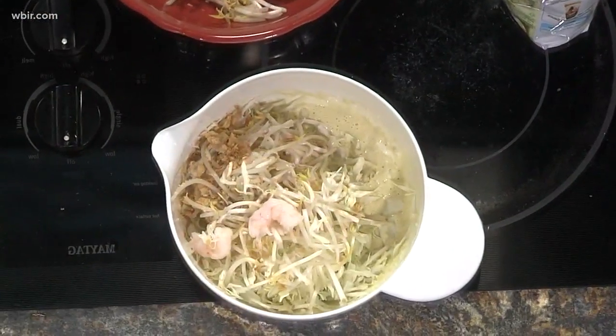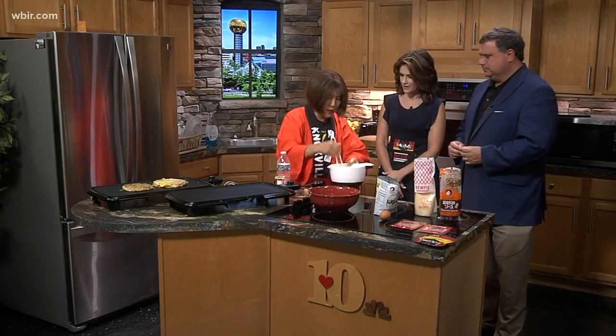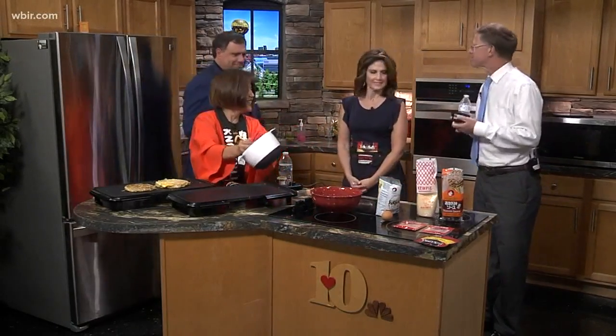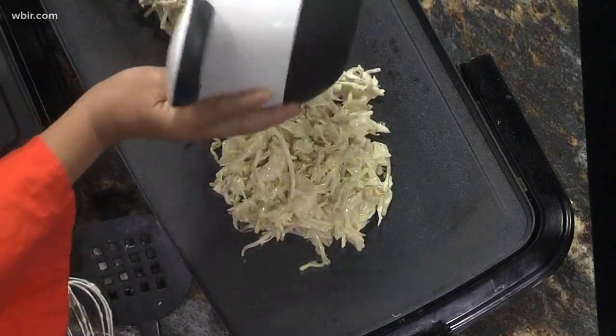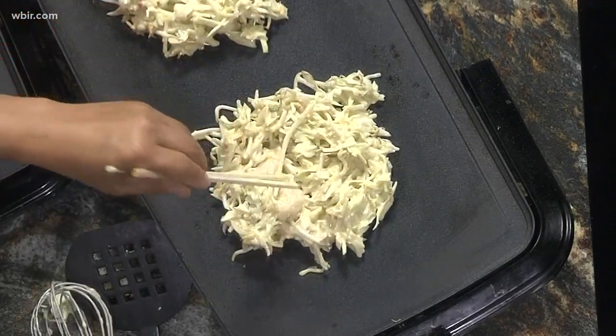And then, of course, chopsticks. We'll just mix everything together — that's it. You just incorporate it, mix it together. It's like a pancake. This is how we do it, very simple, like hash browns or a pancake, but we put a lot of vegetables — very healthy. We got the cabbage and bean sprout, and then cook four or five minutes.